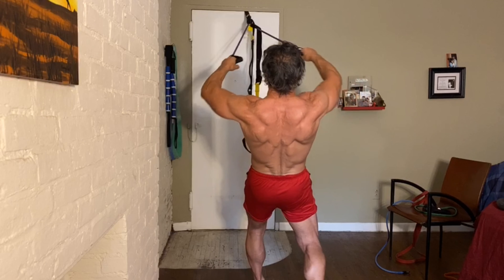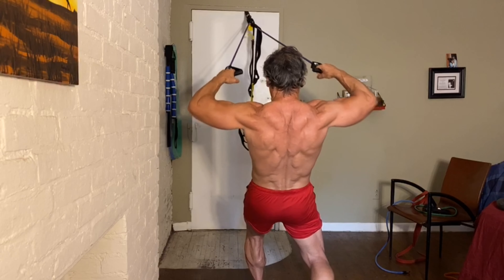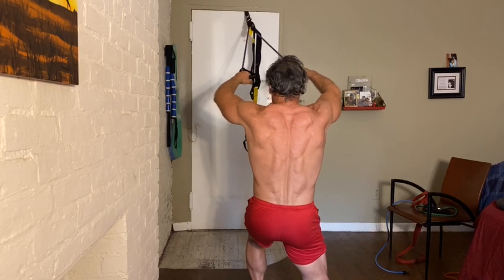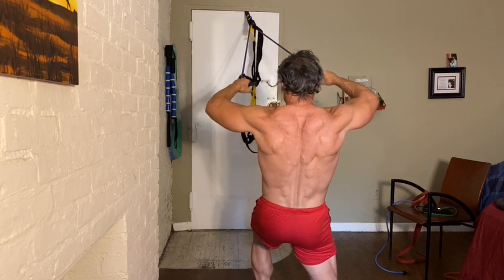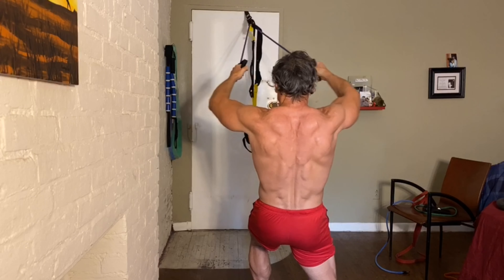Let's get some face pulls in — squeezing and drop down. I try to make the set more difficult within the set, by just stepping back, dropping down — whatever it takes to make it harder.